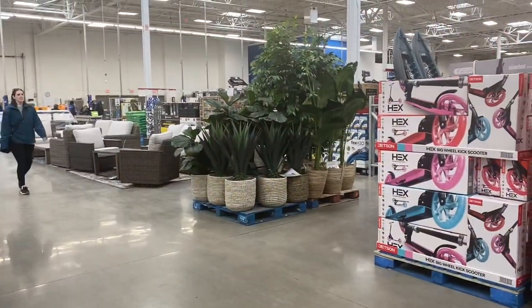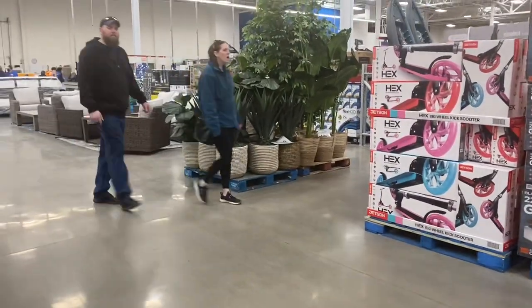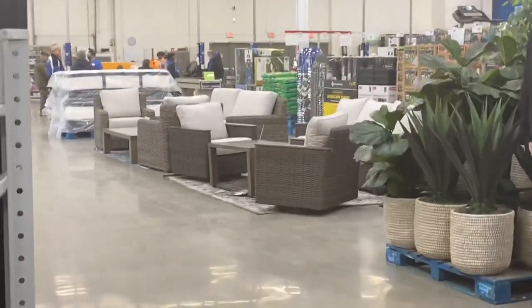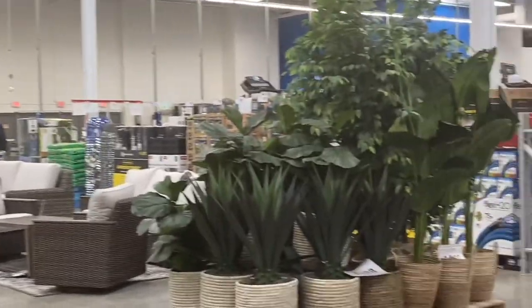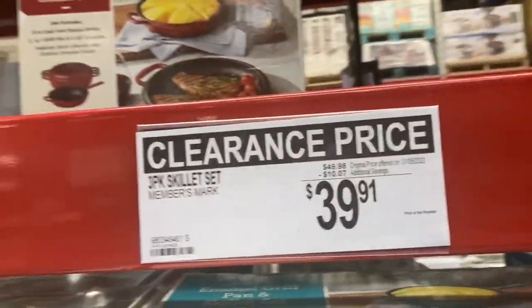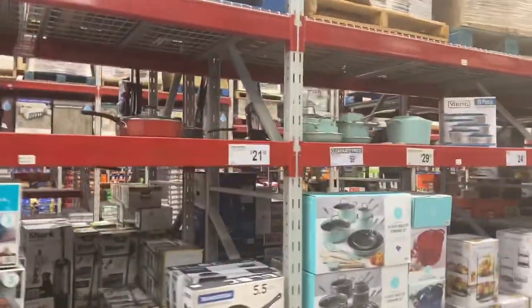Patio furniture is out but it's over by where the salesperson is, so people are walking in front of the camera. They sometimes lurch at you by the cell phones, so I don't want to go over. The fake plants are out too. These enamel grill sets are on clearance, $10 off — they have a lot of them. I bet it'll go to even less.